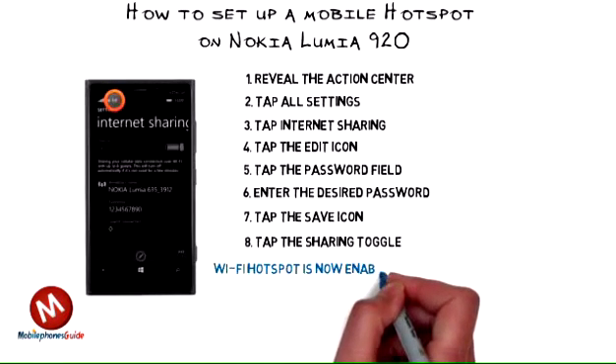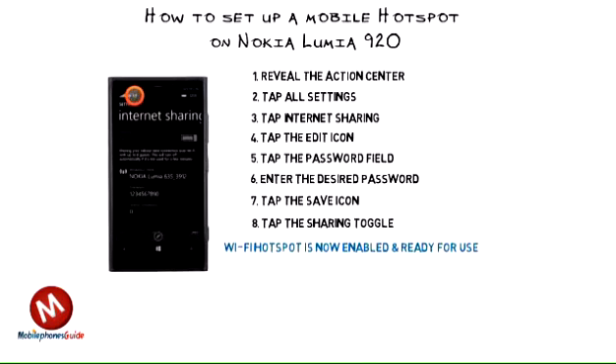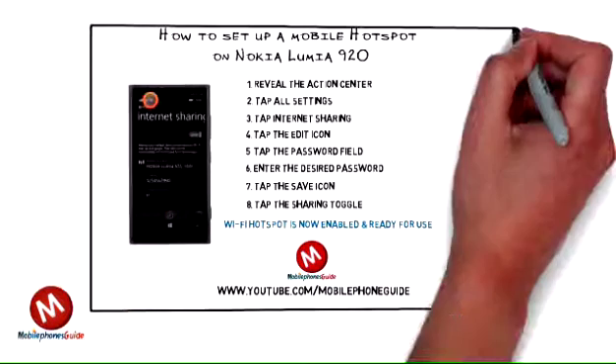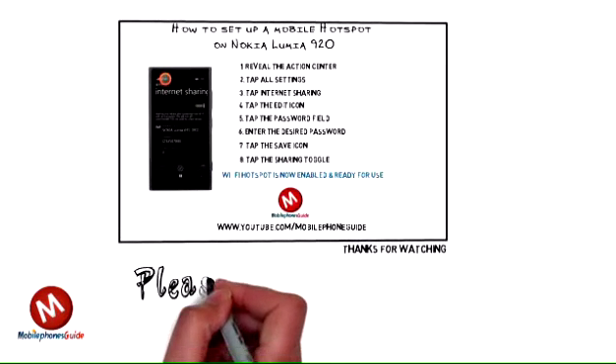9. The wifi hotspot is now enabled and ready for use. Note, when a wifi hotspot is active, the wifi hotspot icon will be displayed in the notification bar. For other tips, repair and guides on Nokia Lumia 920, please subscribe to Mobile Phone Guide at www.youtube.com/MobilePhoneGuide.